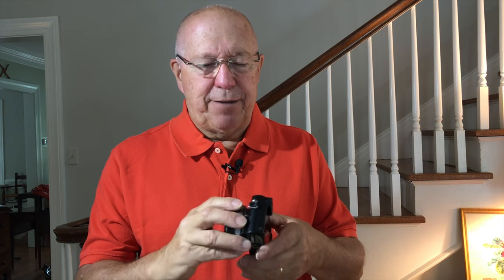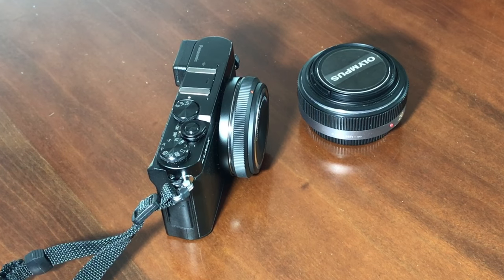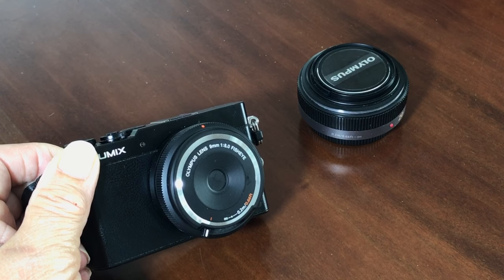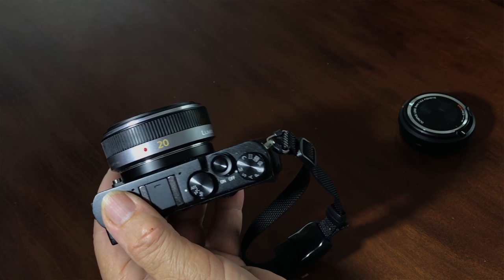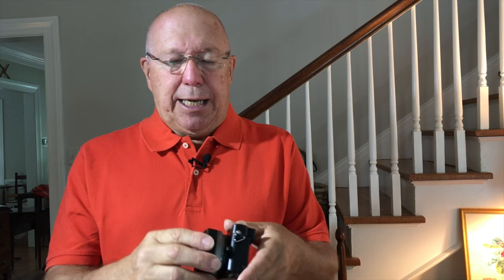The GM5 is tiny. It's very slim, and with a body cap lens — as I've shown you — it really has a very small profile and easily fits in a pocket. Even with the 20mm lens, which is what I used to shoot the first part of this episode, it's still pocketable and a small profile. I was happy when I got this camera.